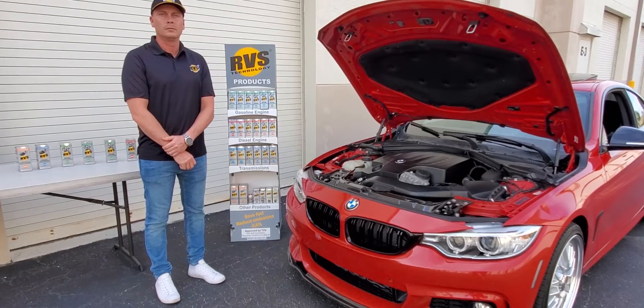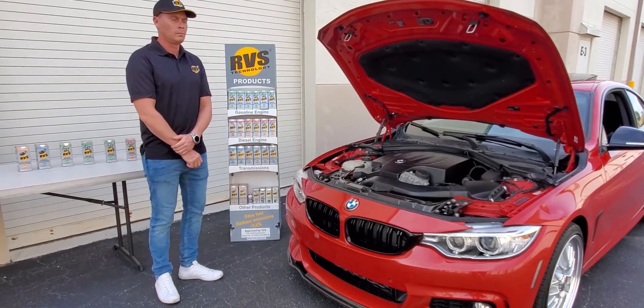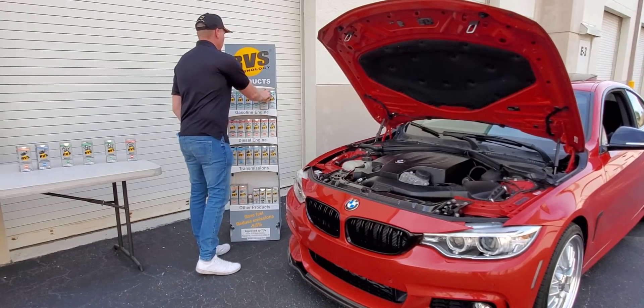We are going to show you today how to perform an RVS technology engine treatment to your vehicle. The first step is to have your vehicle at operational temperature, which we've already brought this vehicle to. The next step is to make sure you get the right product for your vehicle, which in this case is the GA engine treatment.